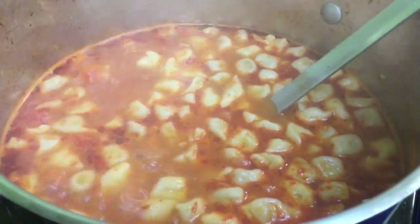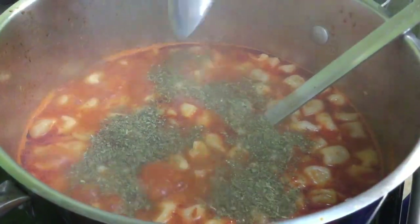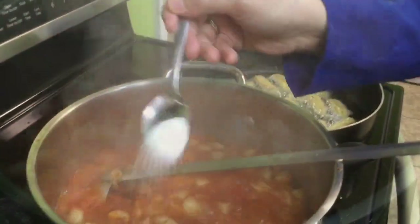Our monte soup with the chickpeas is cooking and simmering. Now we're adding some mint for extra flavor — about a teaspoon of dried mint — and adding about a teaspoon of salt.